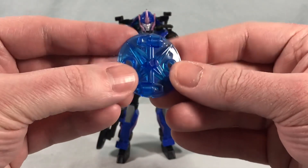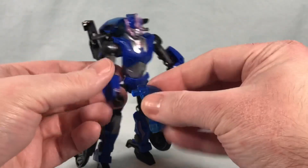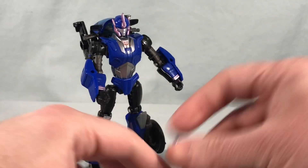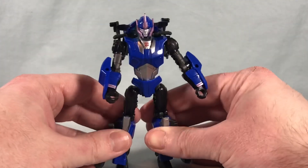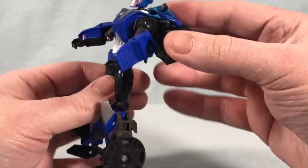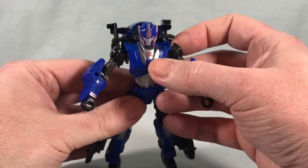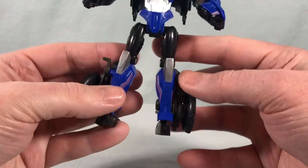She also comes with one of these translucent energon weapons — it's kind of a weird disc. You can have her hold it, or split it in half and hold them separately, or peg them into the forearm so she kind of has bladed forearms. I feel like I wish she had just come with a normal gun, because I don't really care about these at all. You can also move these wing pieces — if you want to give her wings you could fold them out a little, though I like them tucked straight back. So she's got a few problems holding the robot mode back, but for the most part I think she looks good. All the paint applications are good — I like the little Autobot symbol on the chest, the light purple metallic paint on the forearms and legs, and some nice silver paint.